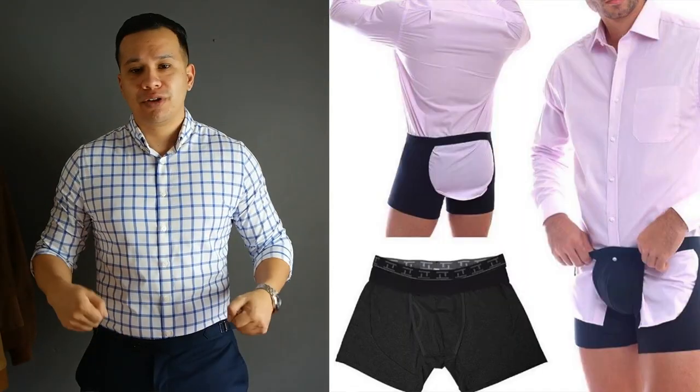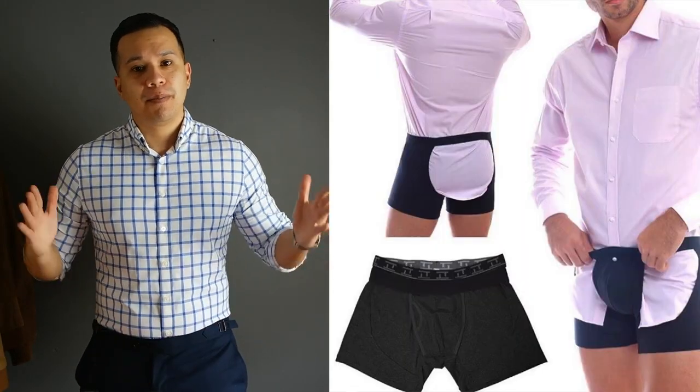Next up is convenience. Both of these have their own advantages. Tuck trunks is a two-in-one product — put on your underwear, tuck in your shirt, button up, and you're good to go. The shirttail garter does take a little bit more time because you have to get each of the latches securely closed, but the convenience is that you can use your shirttail garter whenever, wherever, on any type of shirt.